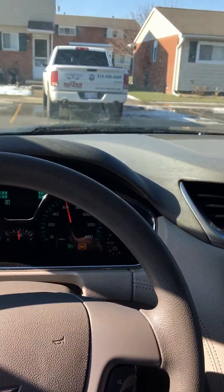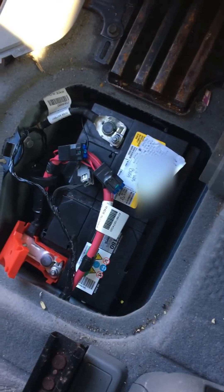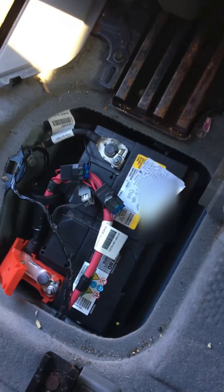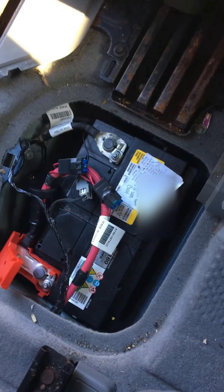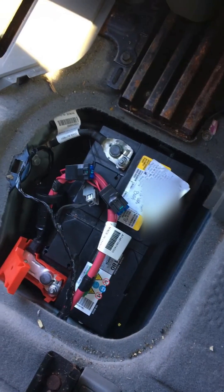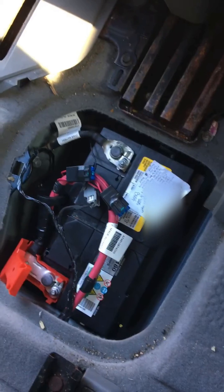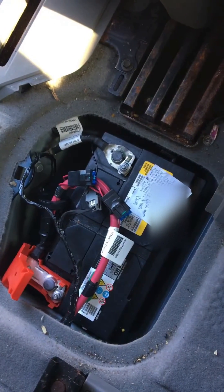Hey, what do you know! So guys, lesson learned: if your battery freezes, all you got to do is take it home, thaw it for a day, then take it to your local AutoZone or Pep Boys or whatnot, let them charge it up. The battery can still be good.